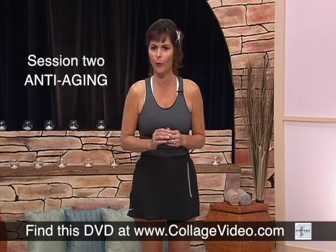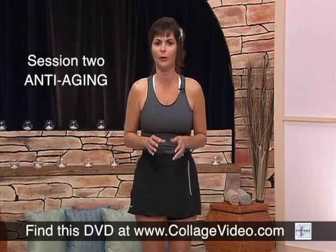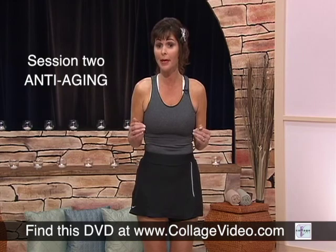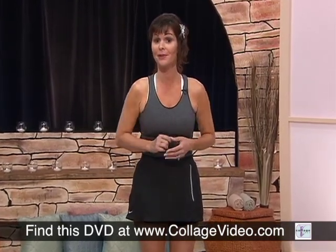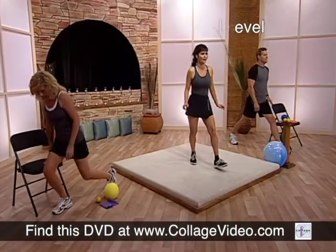If you are one of the 45 million people who live with arthritis and want to reduce pain and improve your quality of life, this program is for you. Otherwise, use the chair.